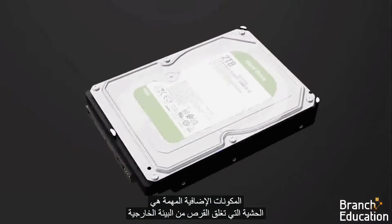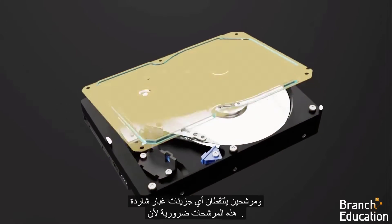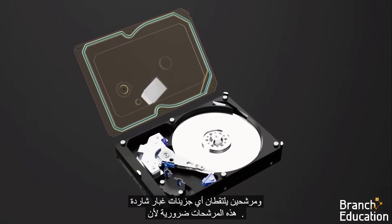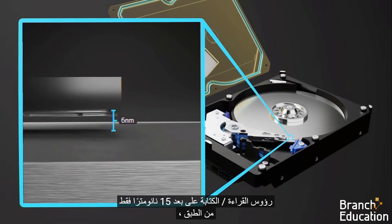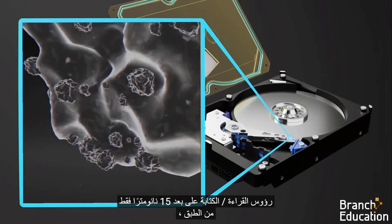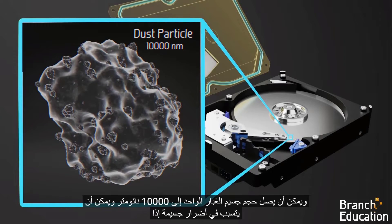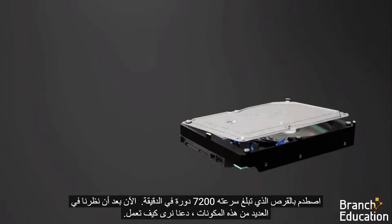Additional important components are the gasket that seals the disk from the exterior environment and two filters that catch any stray dust particles. These filters are necessary since the read-write heads are just 15 nanometers away from the platter, and a single dust particle can be up to 10,000 nanometers large and could cause major damage if it were to collide with a 7,200 RPM disk.